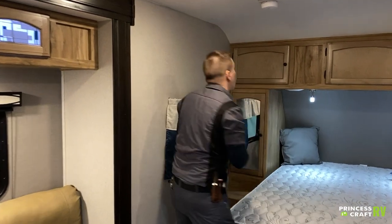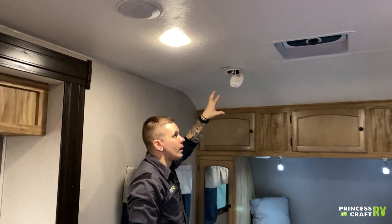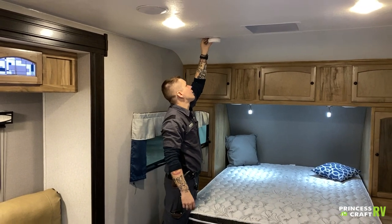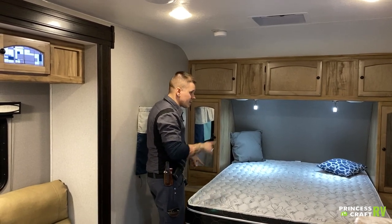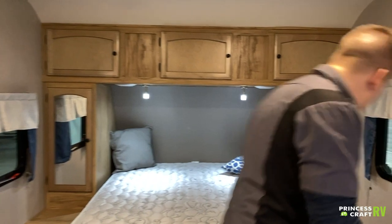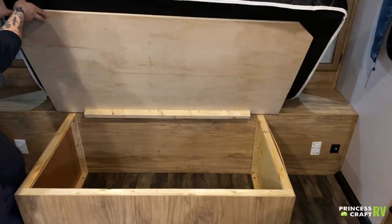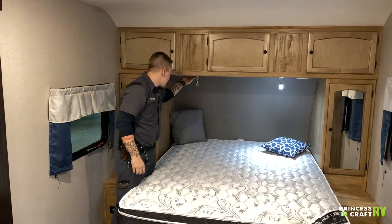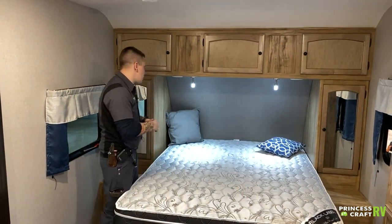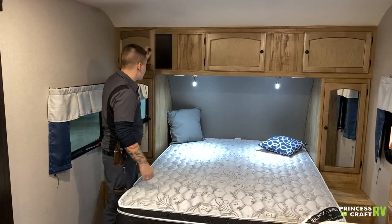Coming into the bedroom — up top we have a standard nine-volt battery smoke alarm, just like at home. It'll let you know when it needs to be replaced. Part of your safety equipment — test it every single time you take the unit out. You have USB and 110-volt outlets on both sides of the bed so you can charge phones, run CPAP machines, and similar devices. We do have under-bed storage, which is a very efficient use of space. The lights here come on blue and, if you hold them for a couple of seconds longer, they turn to a bright white LED.